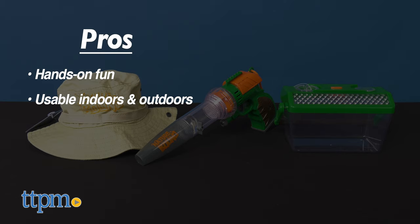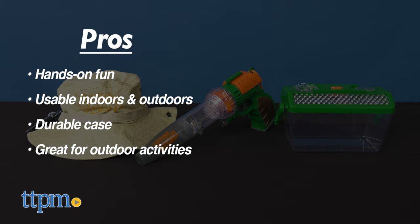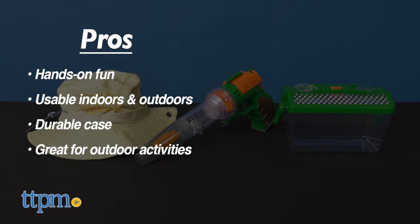My pros: this is hands-on fun. Play with this indoors or outdoors. It has a durable case and it's great for hiking, camping, fishing, and more. As for cons, there are none. I give this 4.5 out of 5 stars.